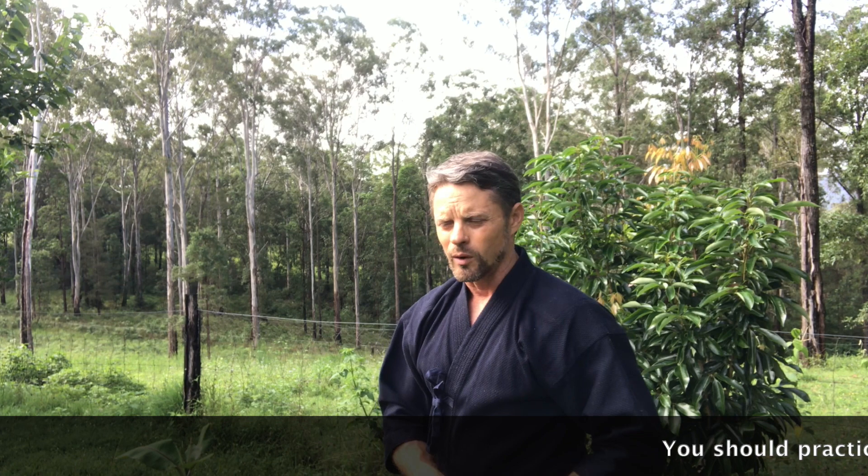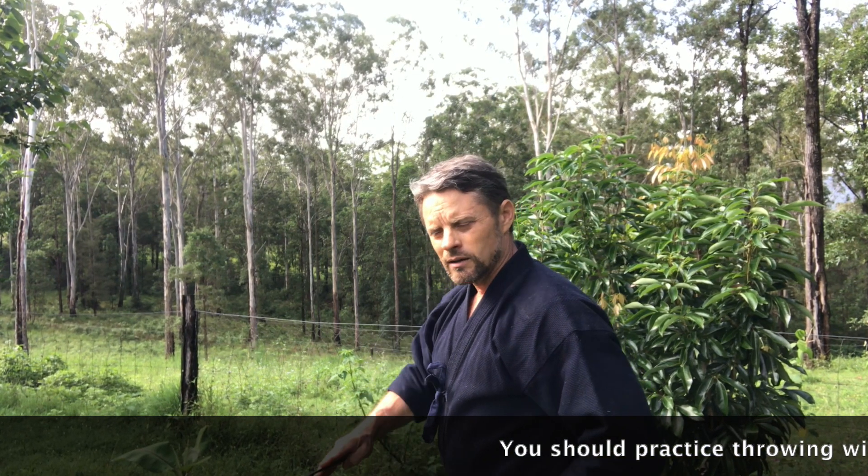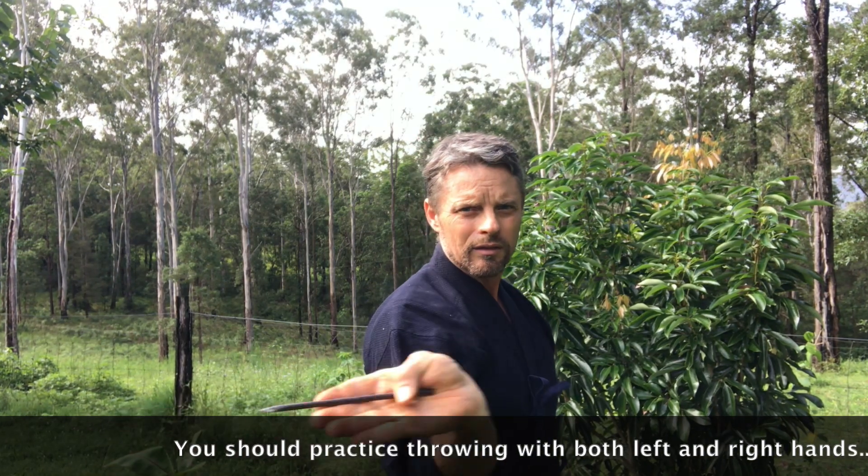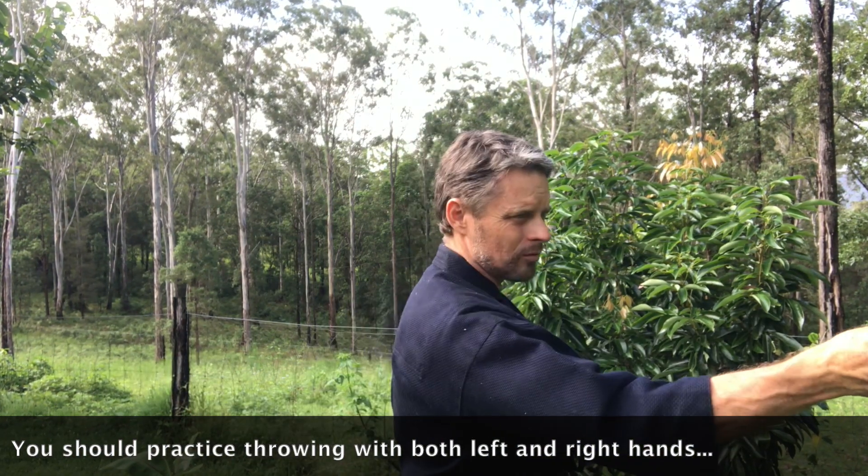Let's look at the second technique for throwing, and this is a sideways throw. Because it doesn't break the line of sight, it's actually probably one of the most tactically viable. My shuriken spares are in my left hand, the one I'm throwing in my right hand because I'm a right-handed thrower. So from here, unlike the overhand, I'm doing the same thing but throwing sideways.